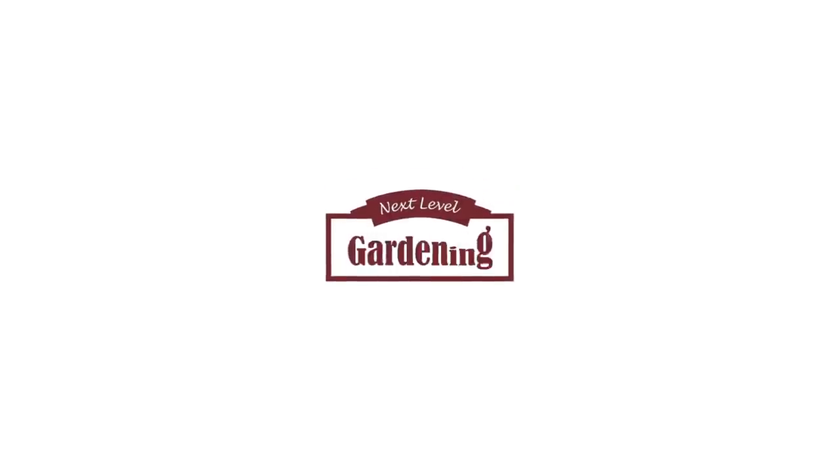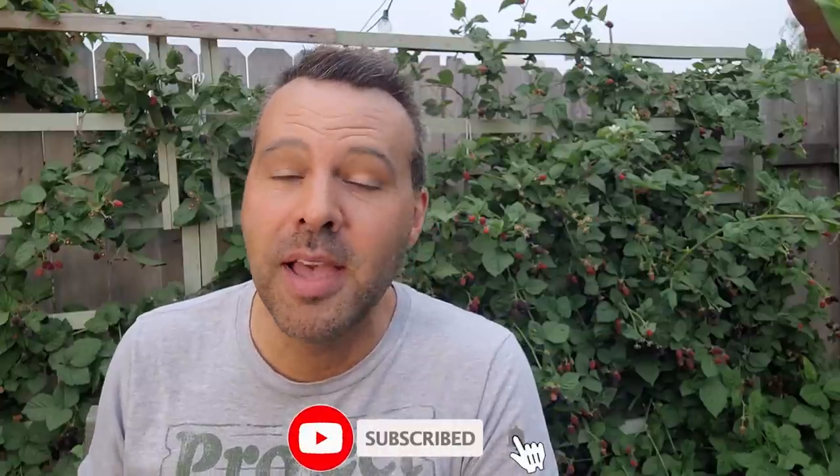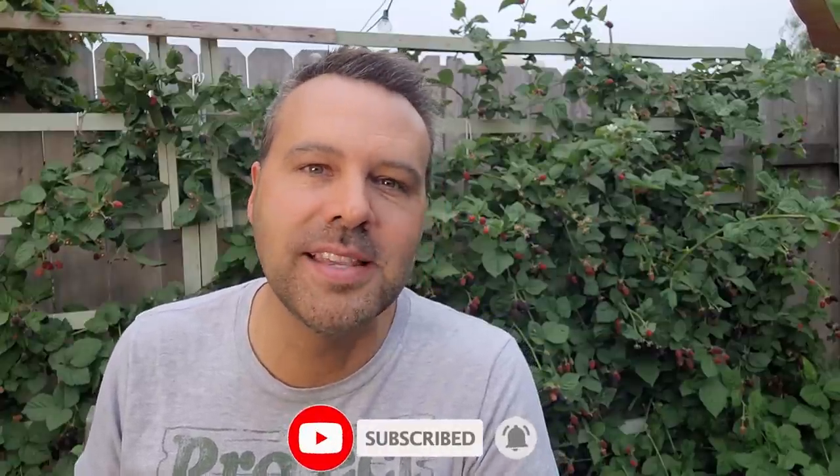Got squash bugs? Let's squash them. Hey, I'm Brian with Next Level Gardening. If you're looking to join an online garden community that offers tips, tricks, and support to help you take your garden to the next level, you're in the right place. Get started now by clicking subscribe and hit the bell so you never miss anything.